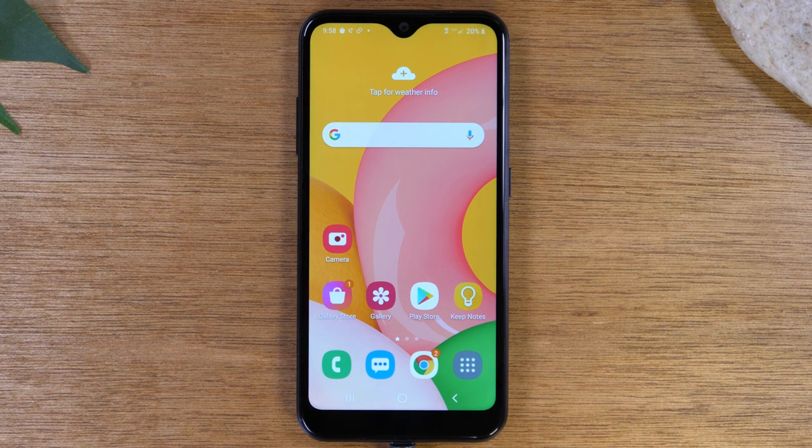Today, we're going to walk you through installing your SD card on your Samsung Galaxy A01 and show you some cool tips on how to use it and how to set your phone up to make the most of having a memory card in it.